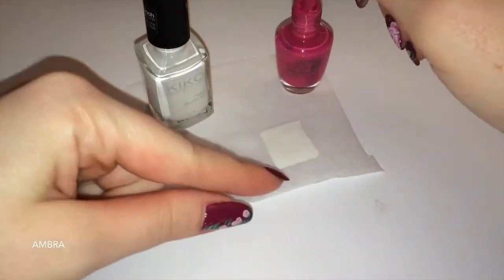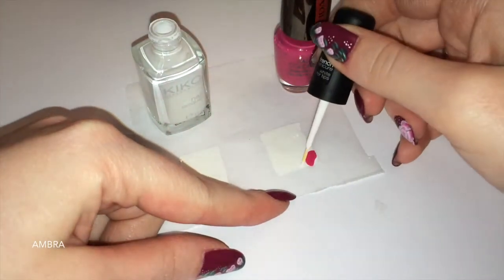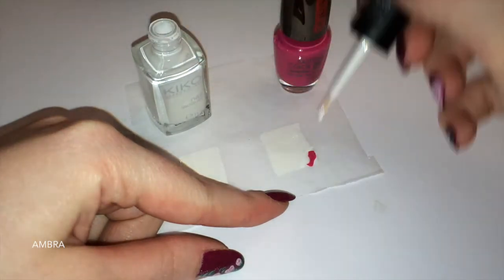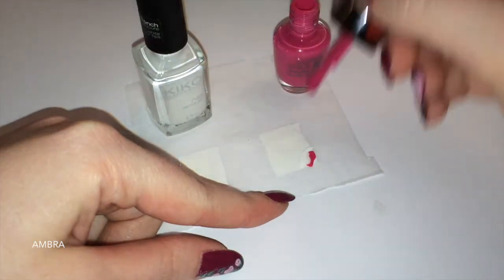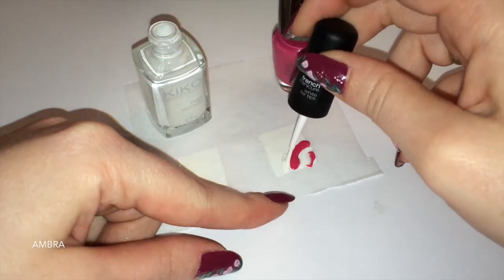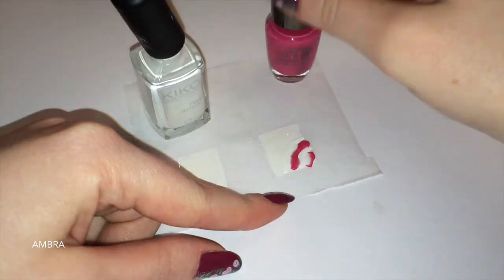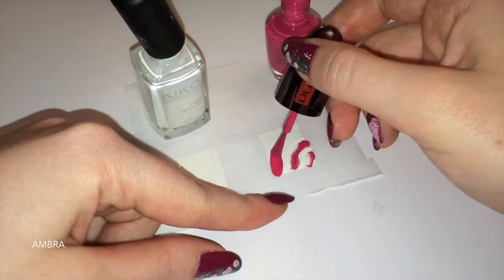E ora prendo uno smalto colorato, il fucsia, e vado con il pennellino dello smalto a realizzare delle strisce sopra il rettangolo bianco. Inizio con il fucsia nell'angolo, quindi faccio una puntina. Poi passo con il bianco, il fucsia, il bianco — sempre così.